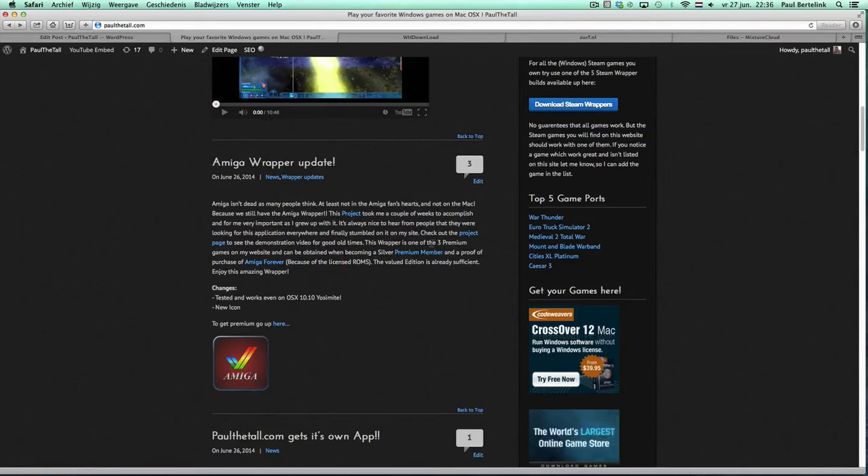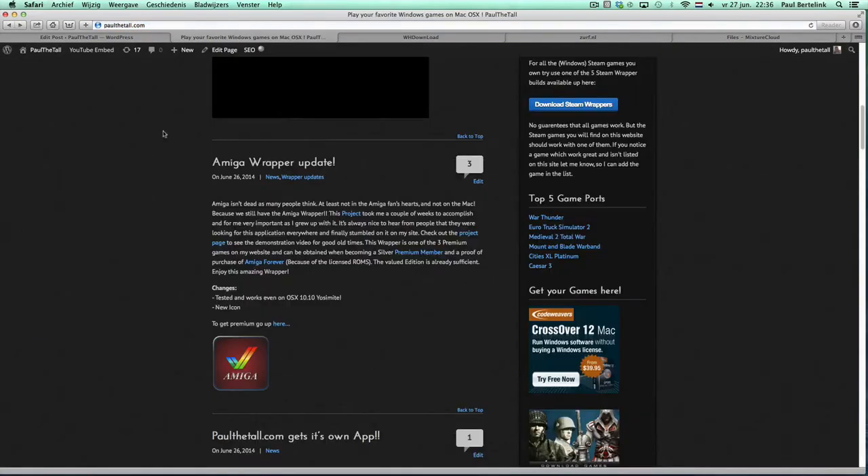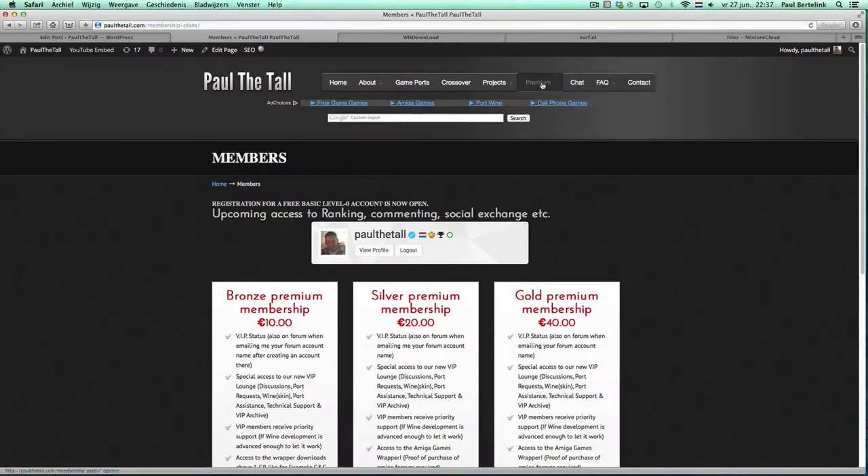It's one of only three on the whole website. You also need Amiga Forever proof of purchase, because for the licensed ROMs you can get it from the Amiga Forever website. That's the only thing you need, so become a premium member — a Silver premium member. Click on the link here or go to Premium in the top bar.